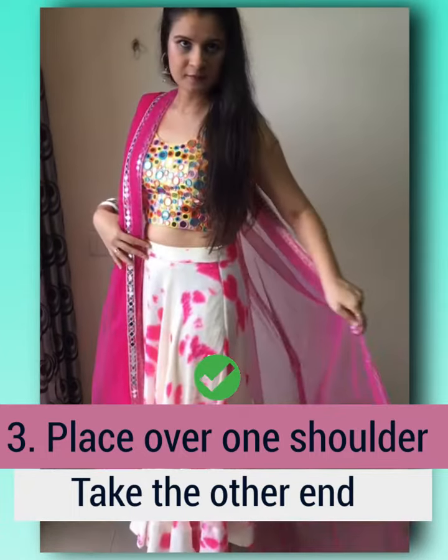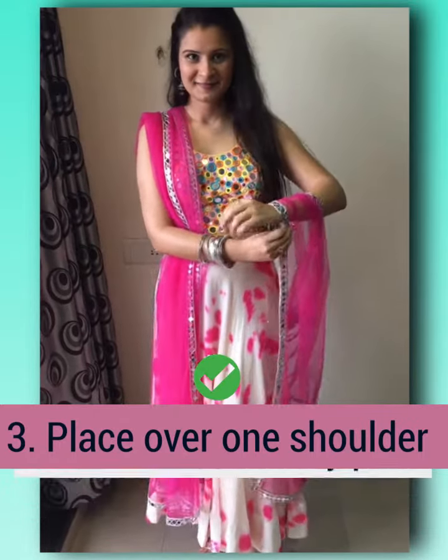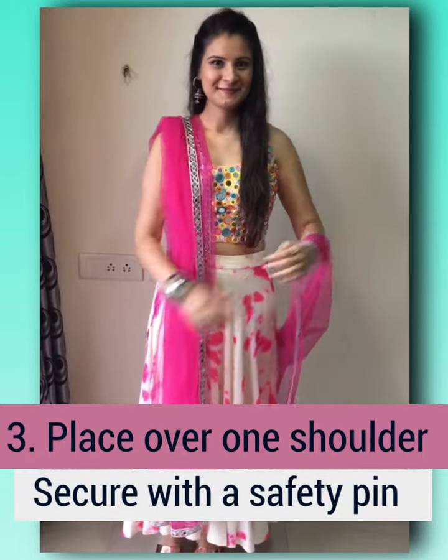For the third drape, place the dupatta over one shoulder, then take the other end and wrap it on the wrist and secure it with safety pins.